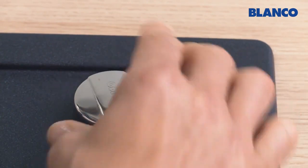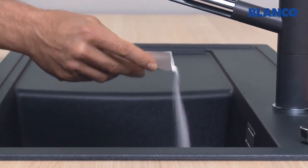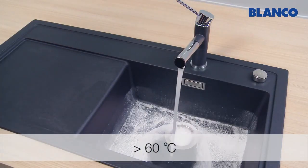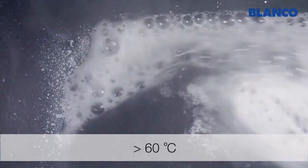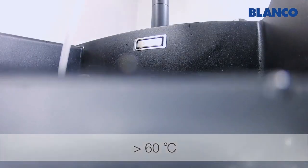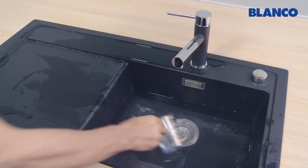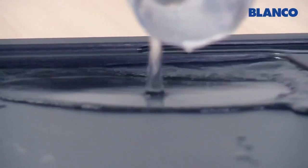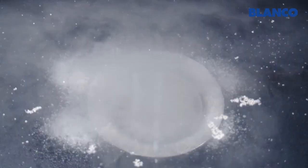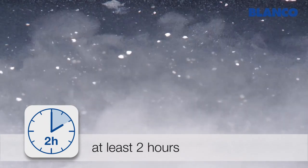First close the sink and then sprinkle Blanco Active powder liberally around the bowl. Then fill the bowl with at least 60 degrees centigrade hot water from the tap, or ideally from a kettle. Sprinkle a few cups of the solution over the drain surface and anywhere else where there are limescale deposits. Leave Blanco Active to work for at least 2 hours and ideally overnight.